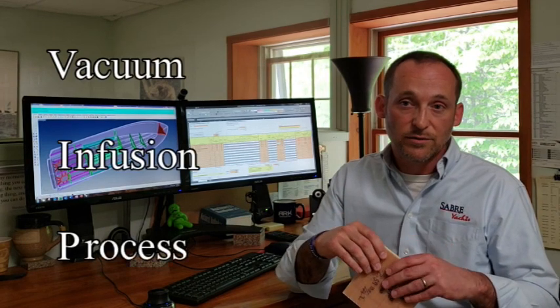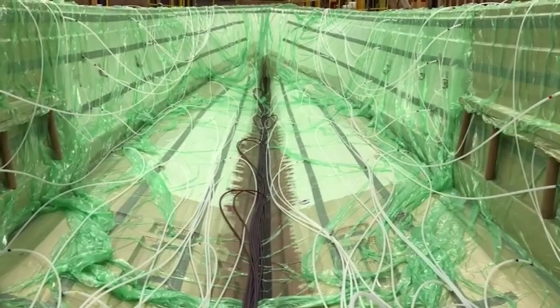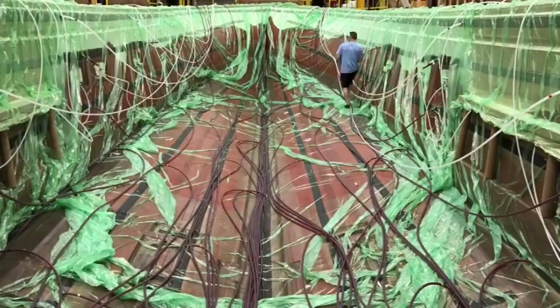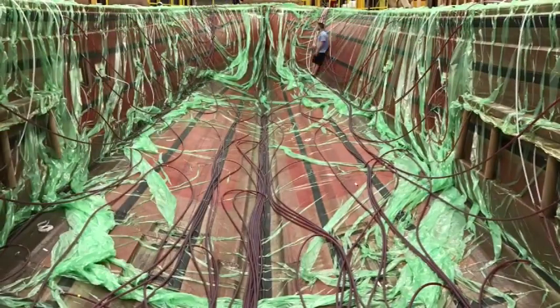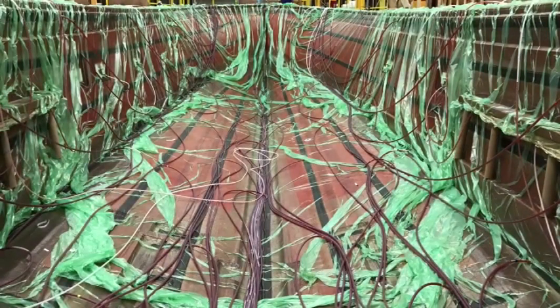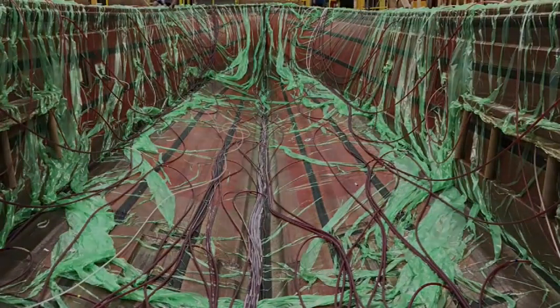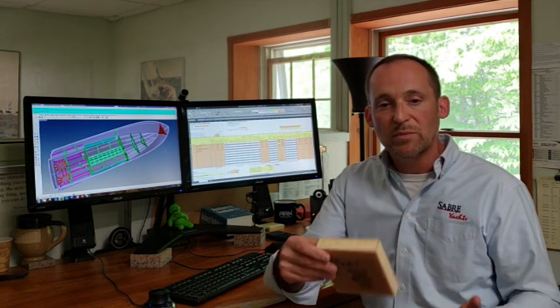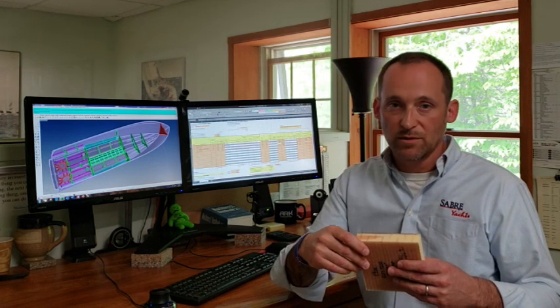From there, we use a VIP vacuum infusion process where we use nearly a full atmosphere of vacuum on our molded parts to draw resin beneath a bag, thoroughly wetting out the layers of reinforcement fibers of our molded hull, including the core. It's effectively void-free. This method creates a very consistent, repeatable, and optimized fiber-to-resin ratio for best strength properties.